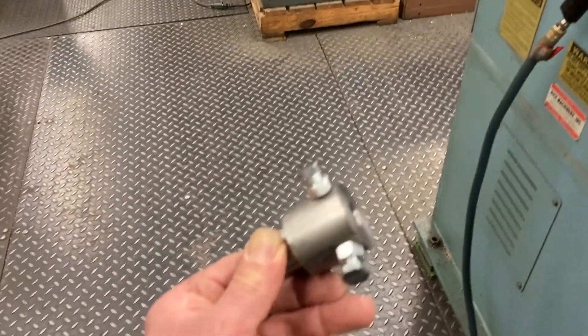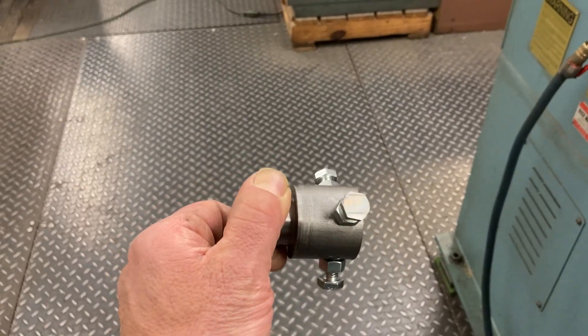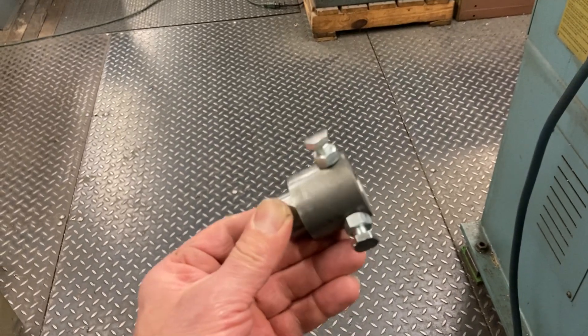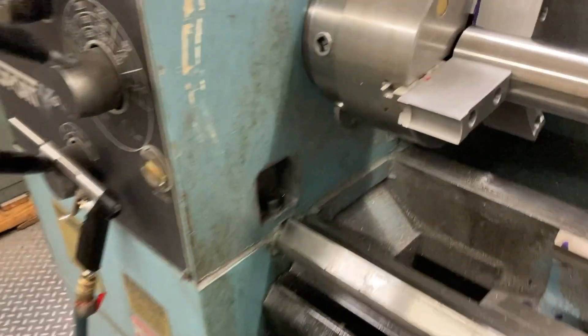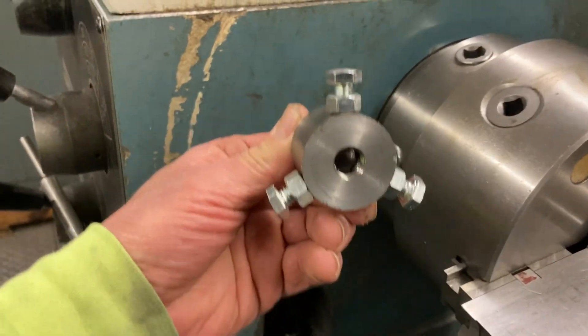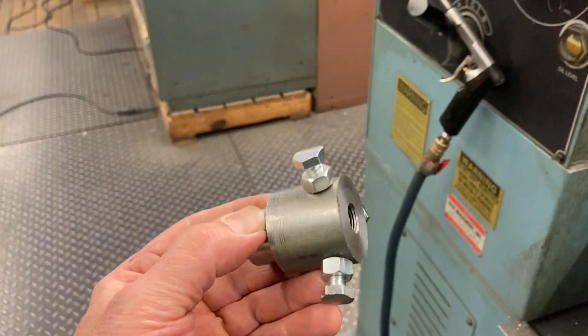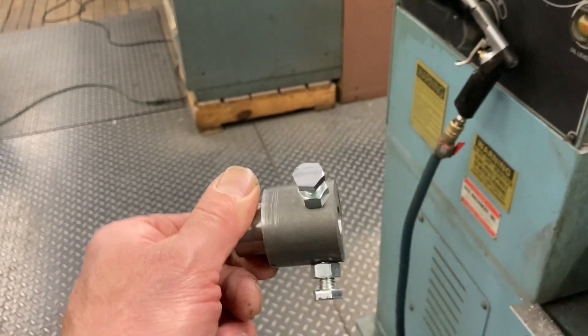This is where this spider comes into play. It has 3/8-16 tapped holes, 120 degrees apart — three of them — so that these bolts can go up into the jaw recesses when you back those master jaws out. There's an opening in the chuck and that's where these guys fit — right up in between — so you can clamp the master jaws down on it and simulate a clamped position when you bore the soft jaws.